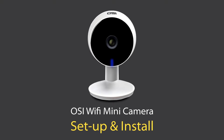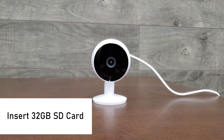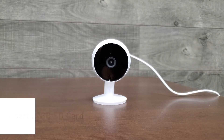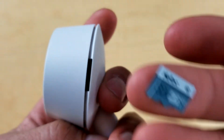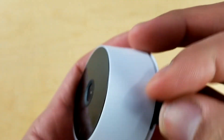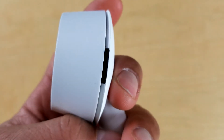I'm going to quickly show you how to set up and install the OSI Wi-Fi mini camera. The first thing we need to do is insert the included 32 gigabyte SD card. On the right side of the mini camera you will see a slot. Insert the 32 gigabyte SD card with the text side of the card facing the back of the camera, small side first.